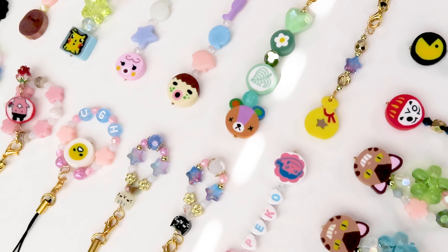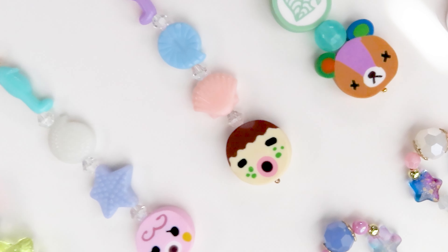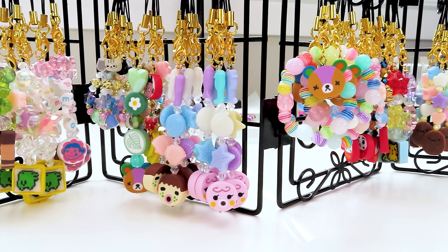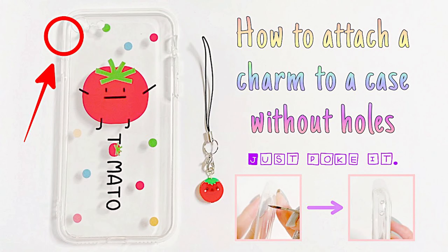Here are all the different phone straps that I made. My fingers hurt, my neck hurts, my shoulders hurt, but my brain is happy because making these is very therapeutic for me and I just love the outcome for all of them. If you guys are wondering how to attach these to your phone, no worries — I got you with this video, go watch it.